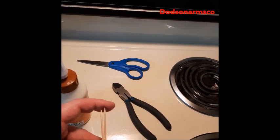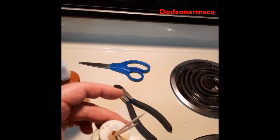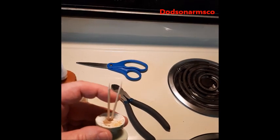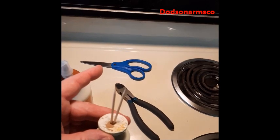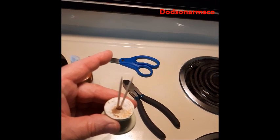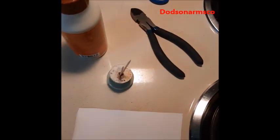This hole will hold two toothpicks. So what we'll do is fill the hole with glue, put the toothpicks in, and then when it sets up good, we'll cut off the toothpicks with pliers and sand it down. Then it'll be ready for our screw. I'll show you how to do that.